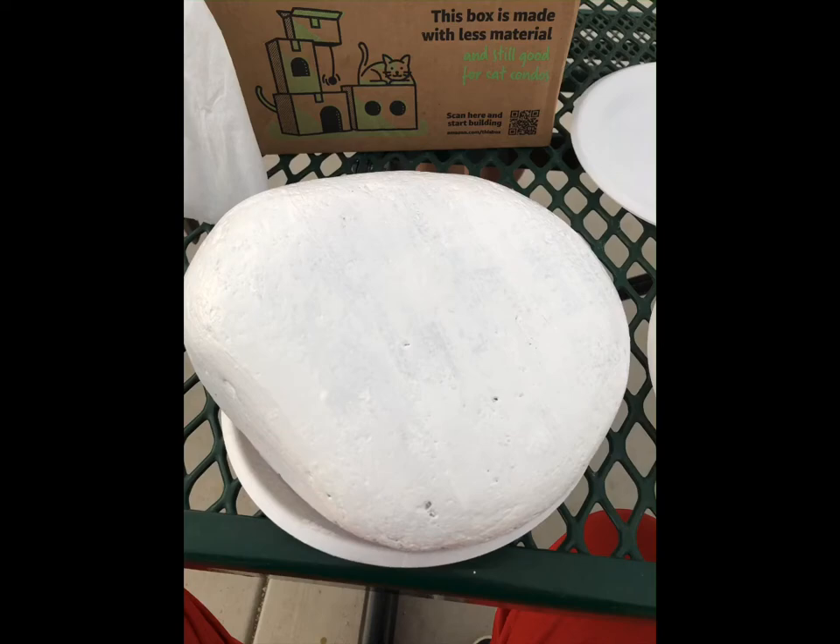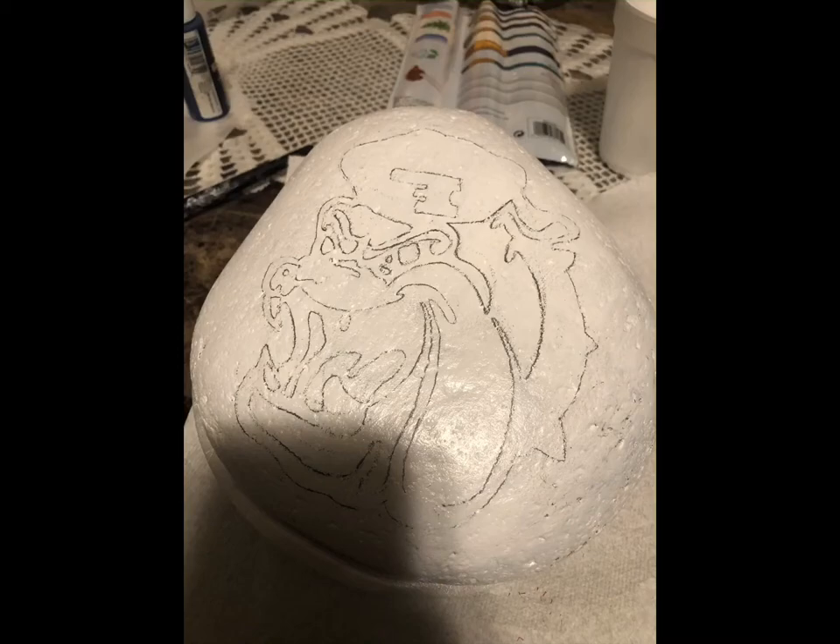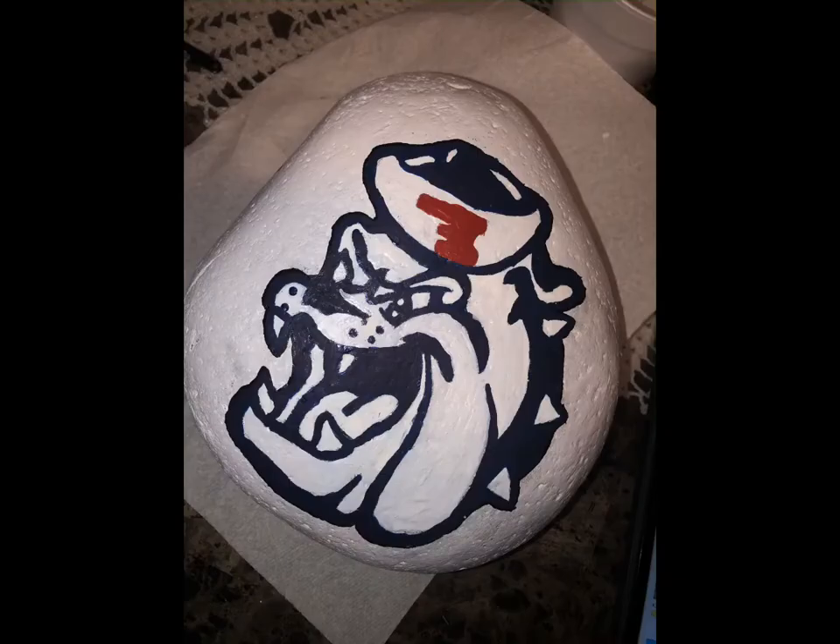The first step to paint your rock is to coat it with white acrylic paint. That way you have a nice clean surface to draw or paint on. The next step is either to free draw on the rock, or in this instance I drew on wax paper so I'm able to transfer the image onto the rock. This is the outcome after tracing the image onto the white rock.